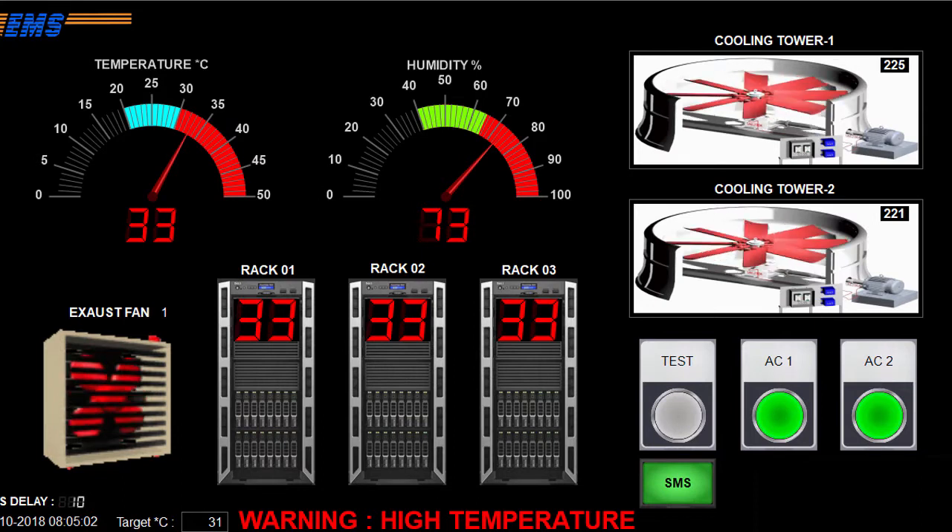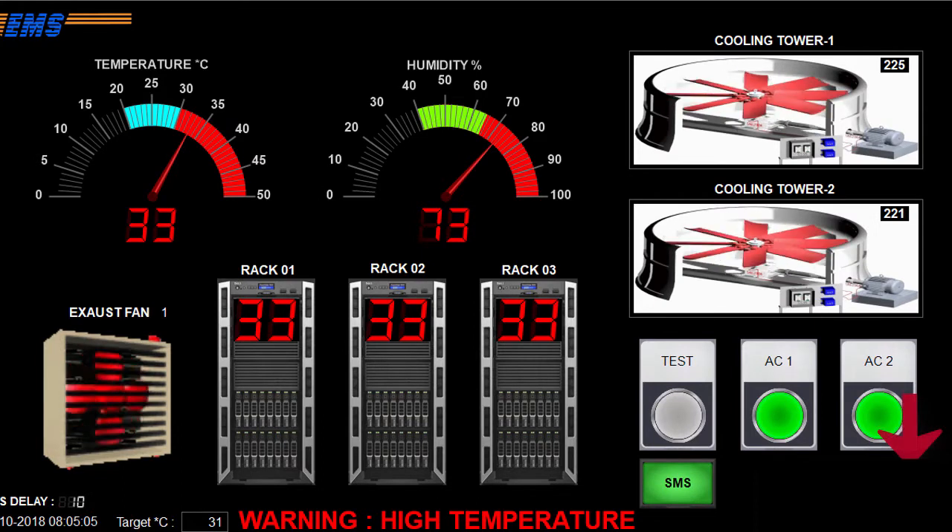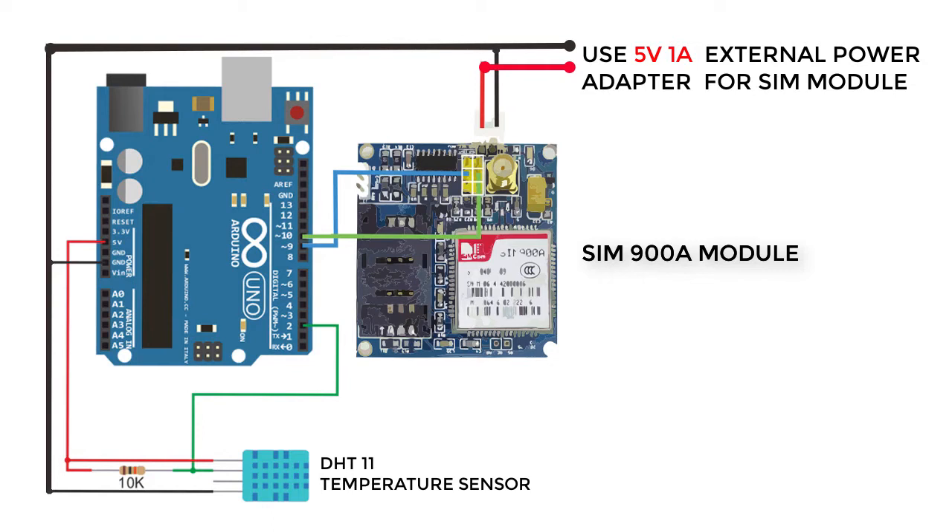It is highly recommended. Please don't forget to subscribe to my channel. Here is the wiring diagram. You have to use a 5V 1A DC power adapter for the SIM module. Do not use power from the Arduino or computer USB port.